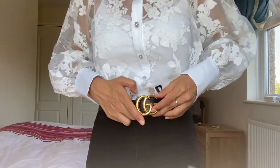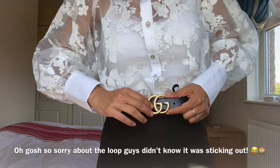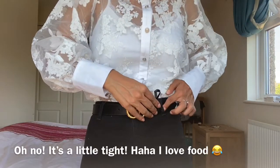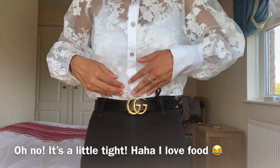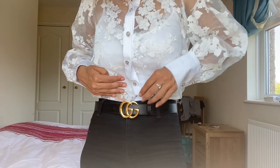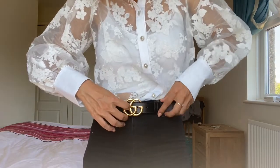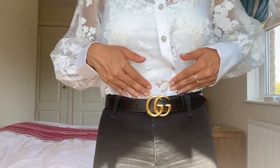I'll show you how it fits so you guys can have a closer look. I'm putting it on the third hole — there are five holes total. Oh, it's a bit tight — I think quarantine has made me put on weight! It was a little bit loose before but now it's a little bit tight. If you find it's too tight you can put it on a different hole.